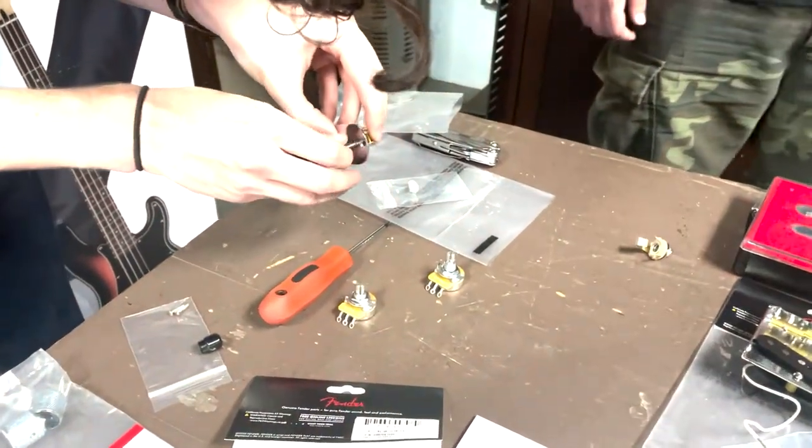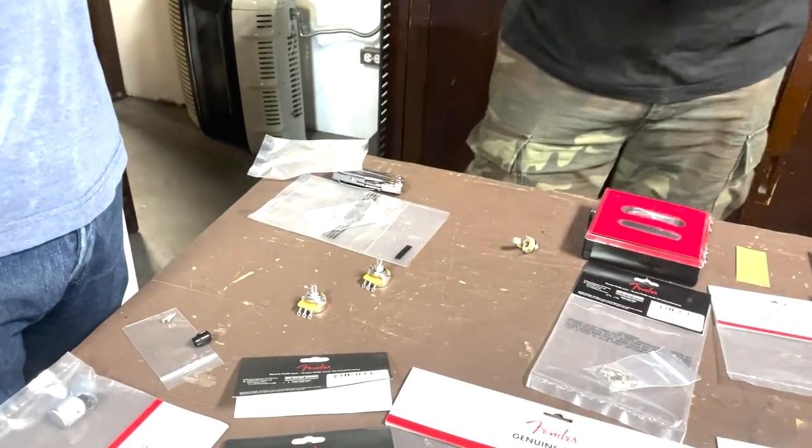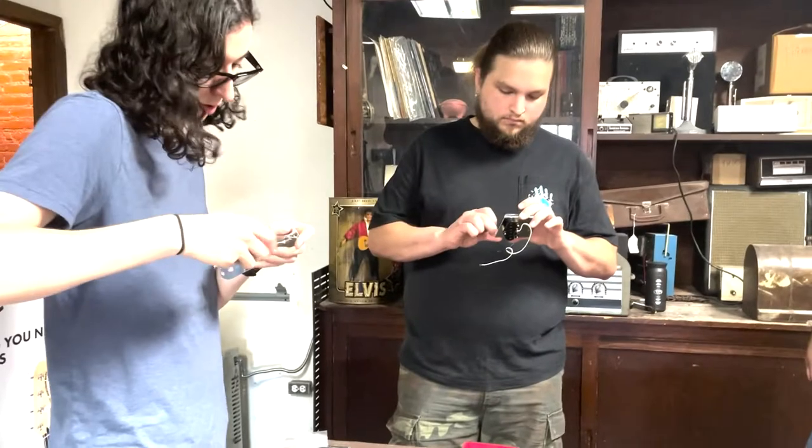This is an original three-way vintage switch — made in Mexico. You could also put a four-way switch in if you wanted to get fancy, like the original tough dog Telly we built. The four-way puts both pickups in series instead of parallel. In parallel, the pickups work independently at the same time; in series, they work together — it's almost like a big humbucker. You get more output and more mid-range, with a wider magnetic field between the two pickups.